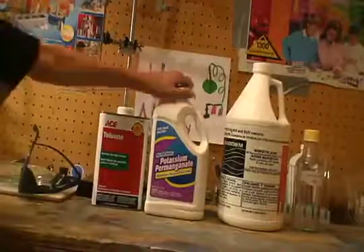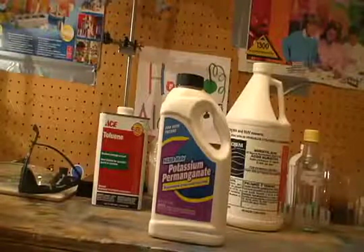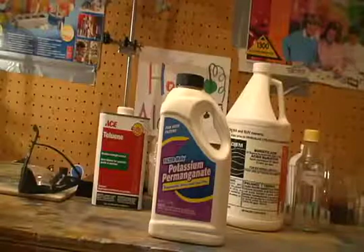You will also need potassium permanganate. You can find potassium permanganate in the water purification section of some hardware stores. Here's 5 pounds of it from Menards.